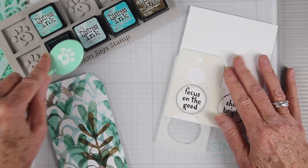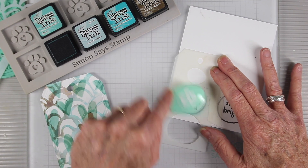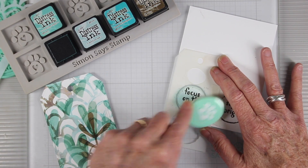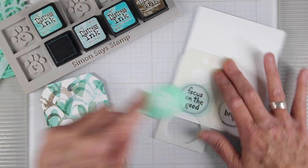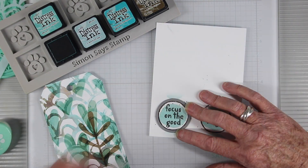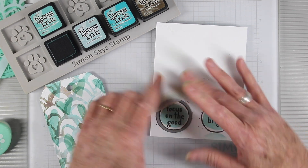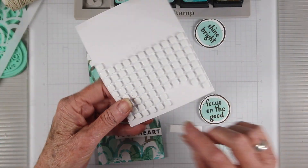To color in the circles instead of stamping I'm using a stencil from the Everyday Art stencil set from Tim Holtz. I chose ink blending over stamping so that I can match some of those hearts in the background of my tag. And now I'll be die cutting these circles out using the Simon Says Stamp nested circle dies in the smallest size.